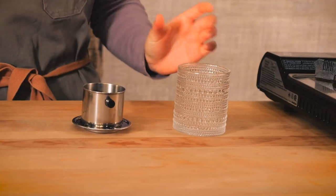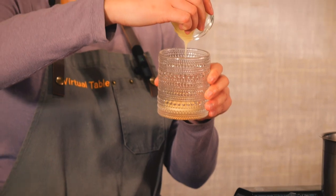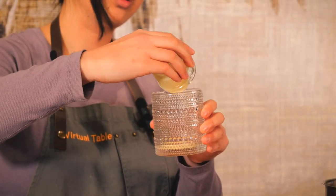Now let's get to making some cafe sữa đá. Before we turn on our water, we are going to empty condensed milk right into the cup. Do as much condensed milk as you like — we recommend maybe two to three tablespoons.